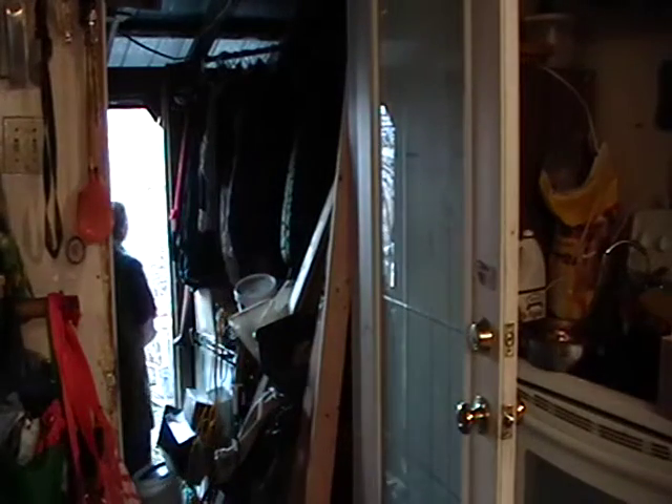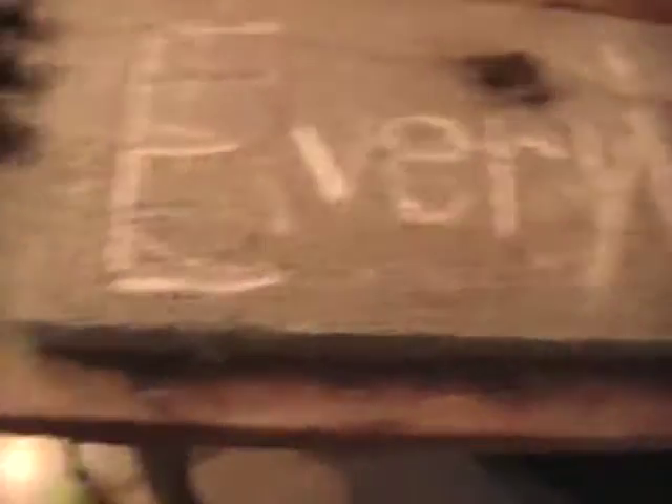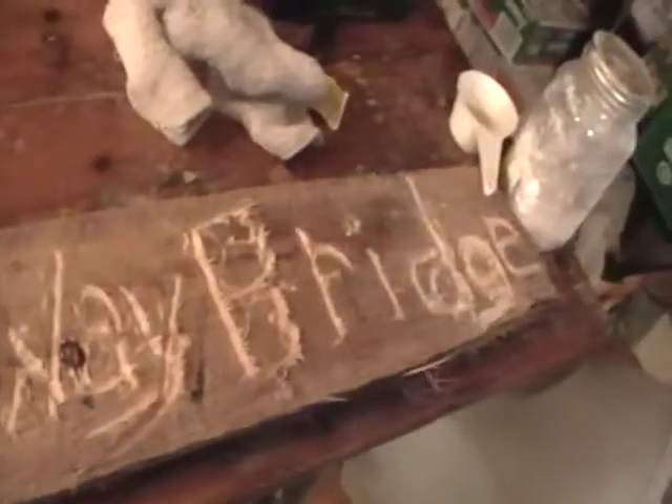Okay, there we go. I guess I should tap it off. So let's see what our sign looks like now. 'Every Which Way Bridge.' You see my letters — this is very convenient to have a very confusing bunch of words like that, because my letters can be all crooked.